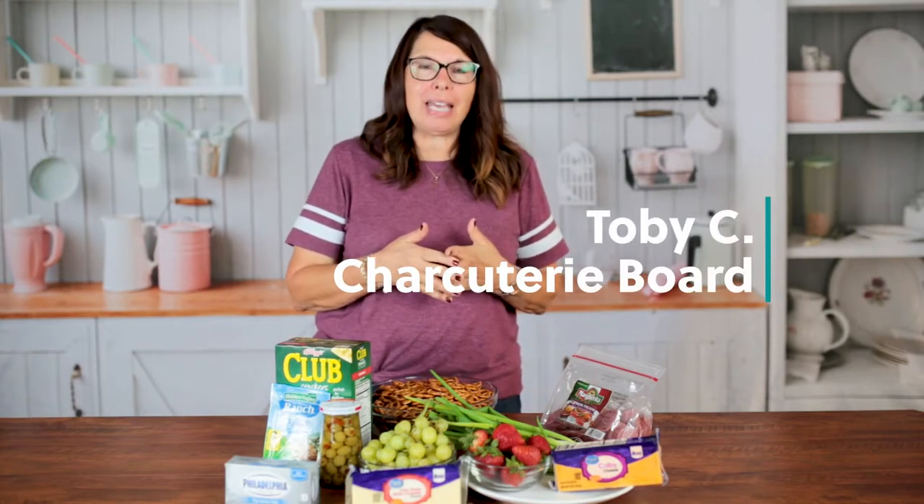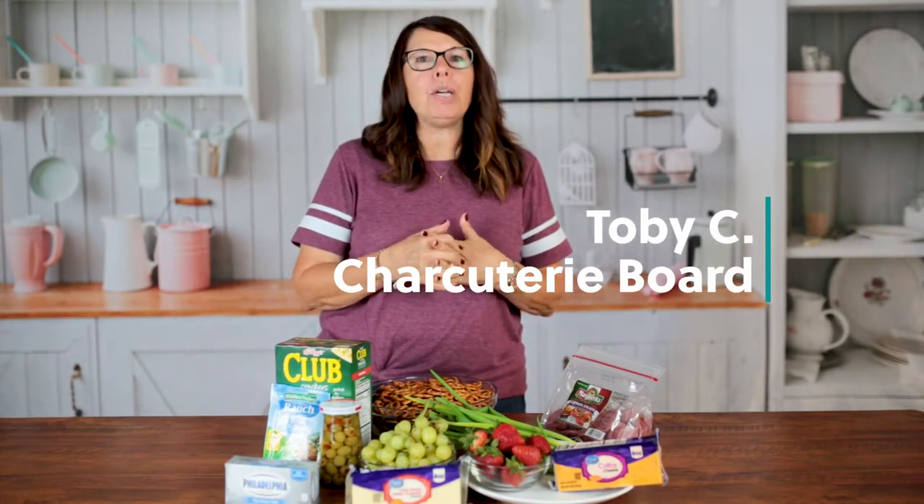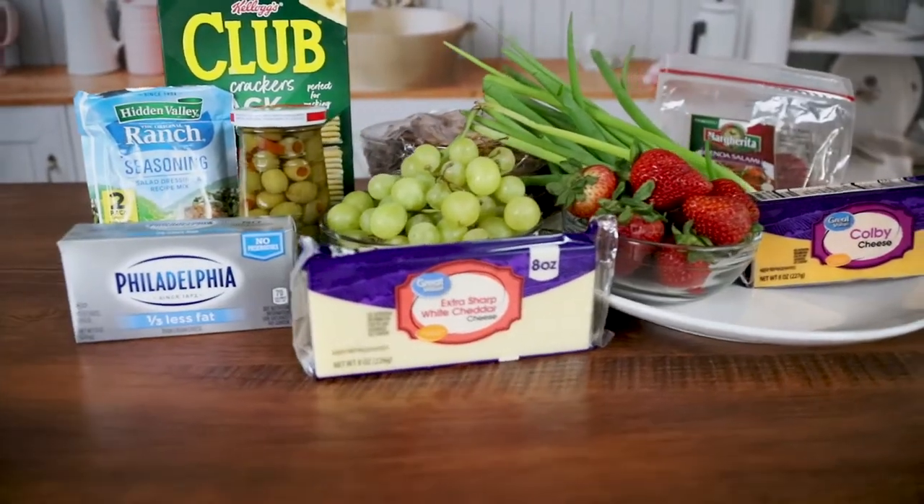Hi, my name is Toby and today on Easy Eats we are going to be making a simple meat and cheese tray and also a little bit fancier charcuterie board. This will be for your parties or your family get-togethers with just friends or whatever you're doing.